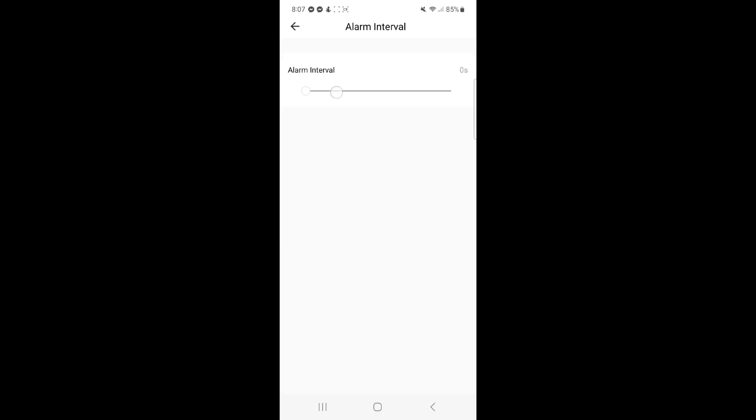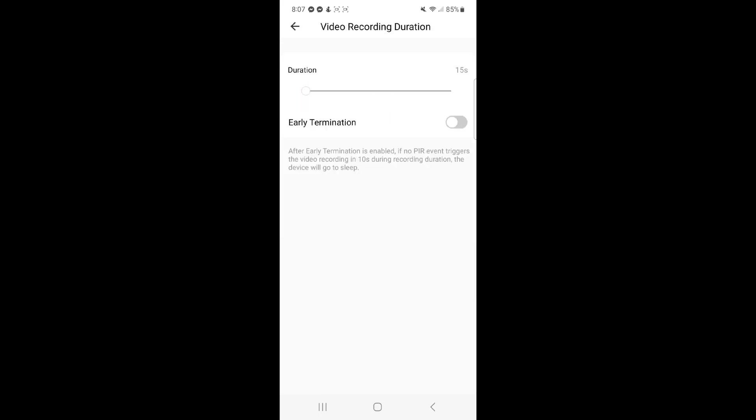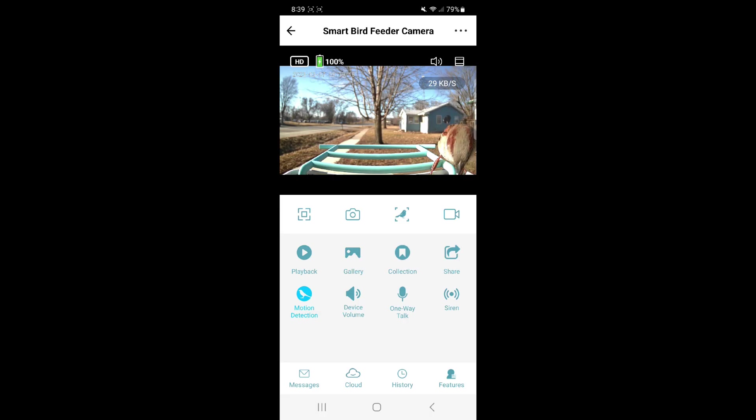From that same screen you can set your alarm interval, which goes from 0 to 60 seconds. You can control how long the camera records, ranging from 15 to 120 seconds. You can also enable early termination, which will cause the camera to stop recording after 10 seconds if nothing triggers it, so you don't have a bunch of empty footage.